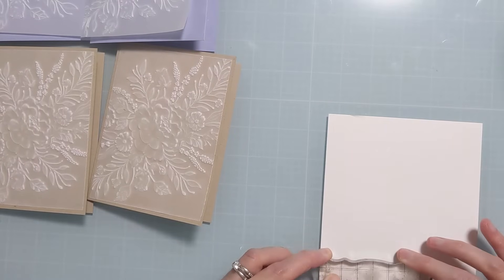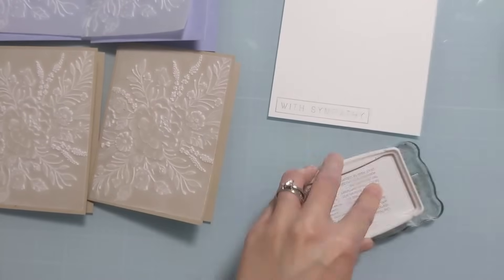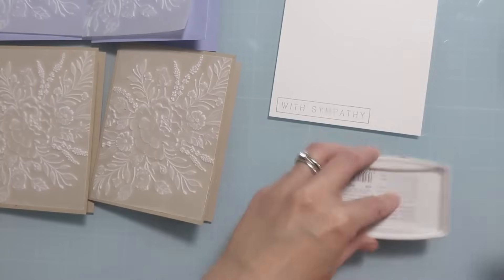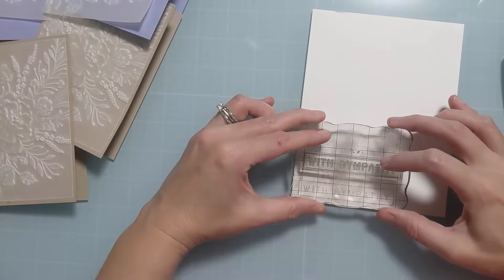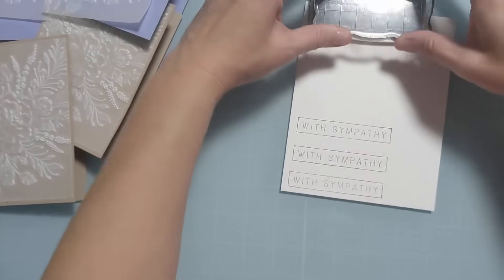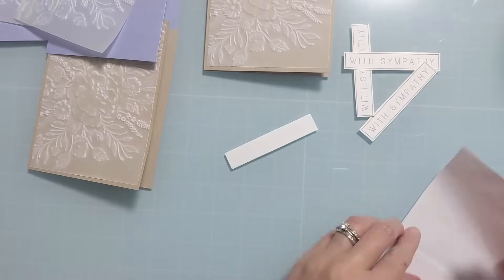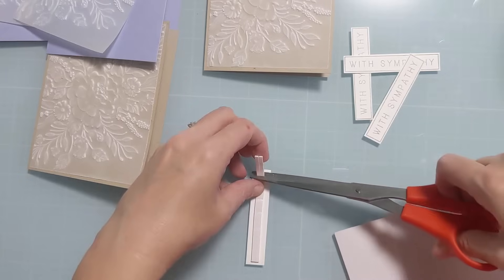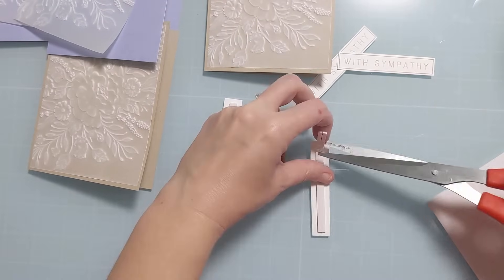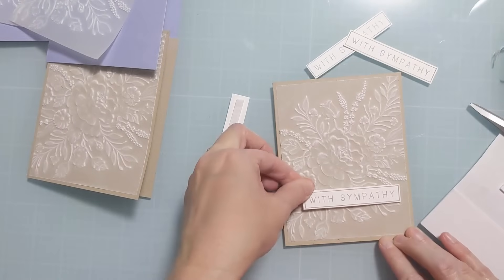I have this gray ink — I wanted it to be kind of soft, not too contrasty with a deep black. So I'm just going to stamp this four times, after dropping it all over the place and inking up the pad. I stamp it four times and then cut them out by hand — you can absolutely use a paper trimmer. I'm going to pop these up with thin foam strips from Amazon to get some dimension. But overall, other than the embossing dimension and these little sentiment strips, it's going to be pretty flat and easy to ship.